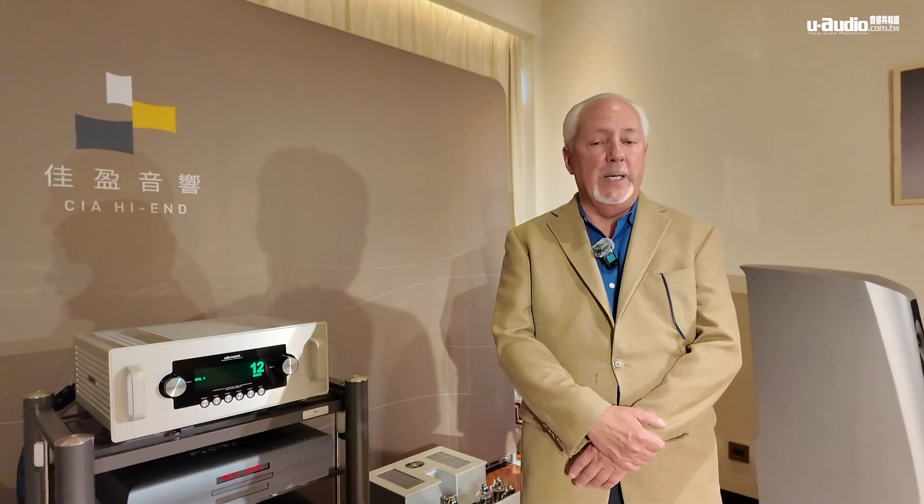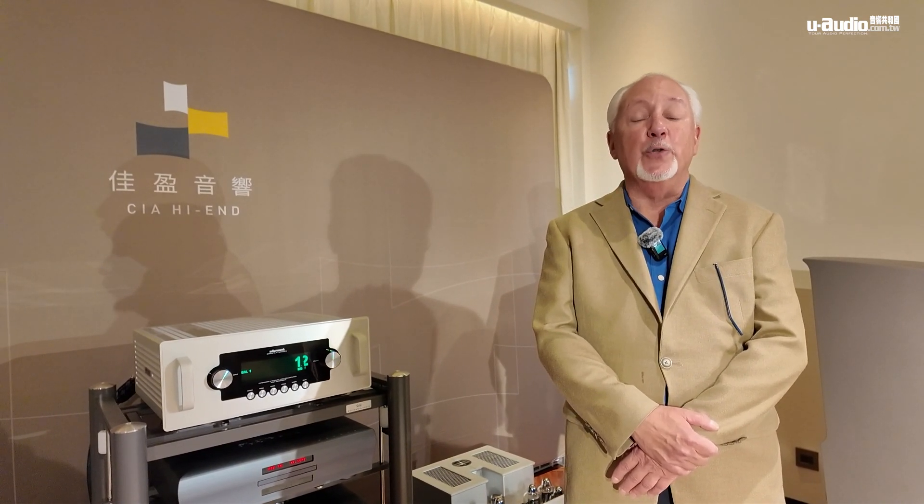Hi, I'm Dave Gordon. I'm from Audio Research — I'm the brand ambassador. I've been with Audio Research since 1989, so quite a while, and I have a lot of familiarity with all the products we've ever produced. We actually introduced an anniversary book.